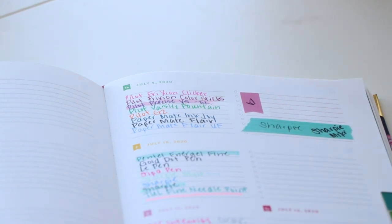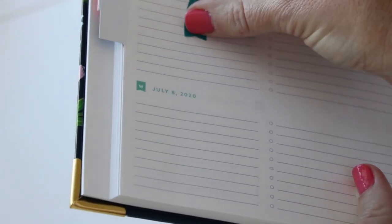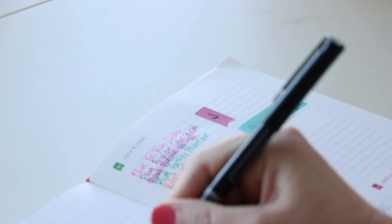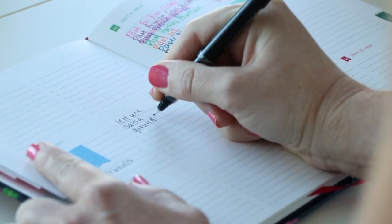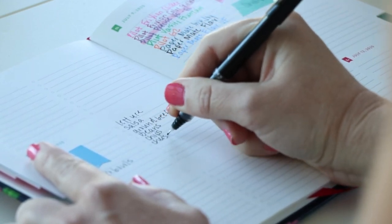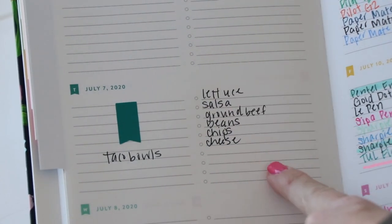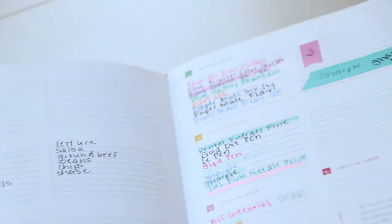Since we're here, let me just show you what I do for meal planning in a weekly. I will take a flag sticker and put it over here, and then I will write — taco bowls. Lettuce, salsa, ground beef, beans, chips, cheese! So just to show you how I would meal plan in a weekly — this is how I would do my stickers. Put the ingredients over here, check if you've got it, and then have your sticker. Why do I put a sticker on it? Because it's pretty.